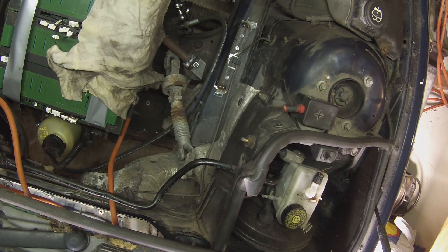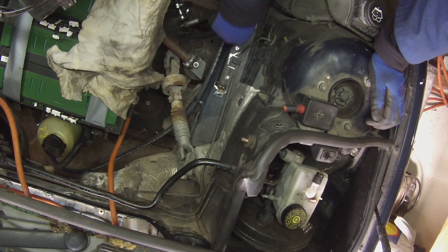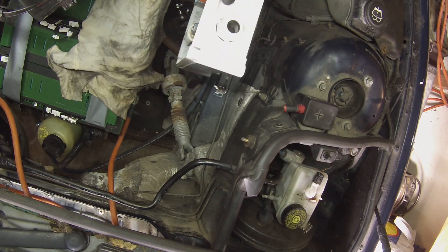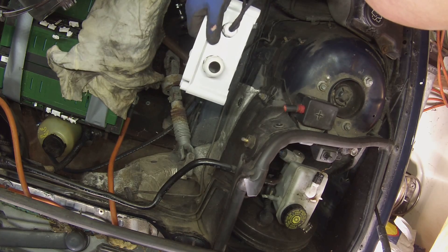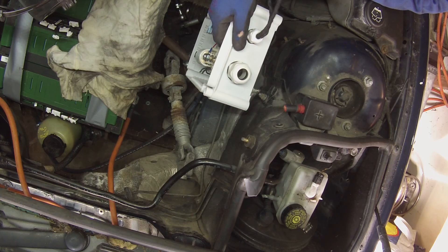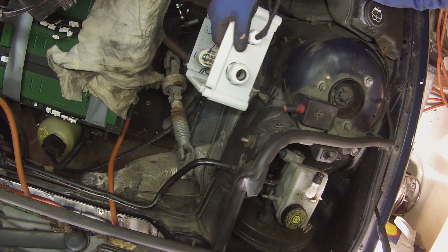Okay, let's see how it looks. At least we didn't burn through. Okay, that's looking pretty good there. I think that's going to work out. Let's go ahead and get it welded up.